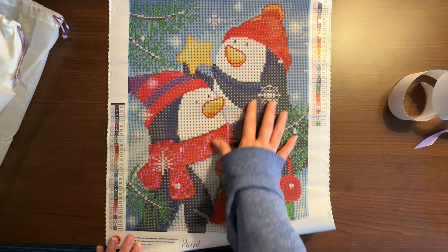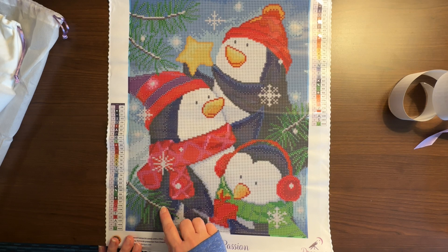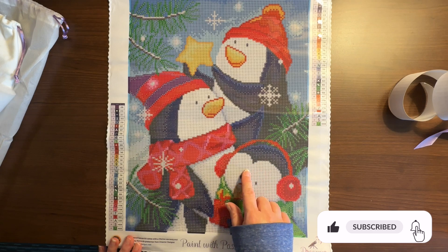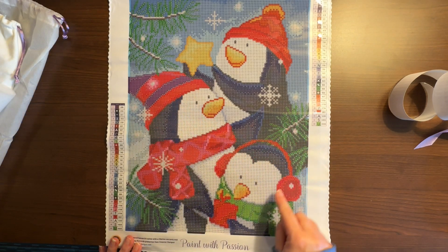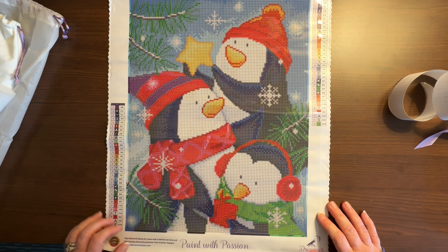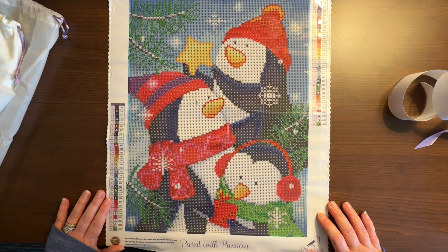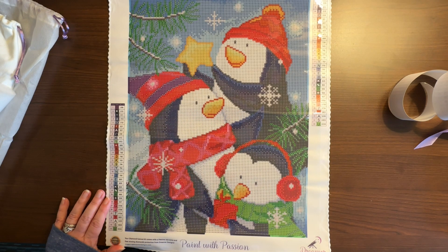I'm so happy with this! These little penguins are so cute. I get two ABs — one white and one green. The white AB is for the snowflake areas, and the green AB is for the scarf, not the greenery. I'm not sure I'll throw in any extra ABs since I'm not at home, but maybe I'll add some to the star or somewhere else once I get back — we'll see.